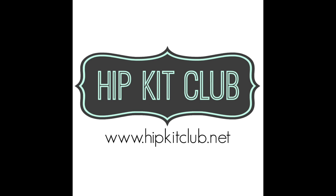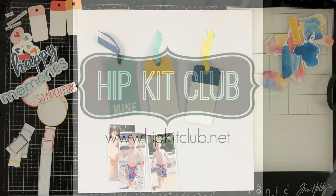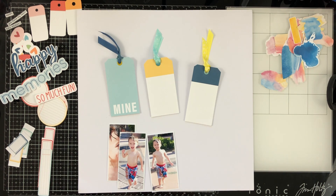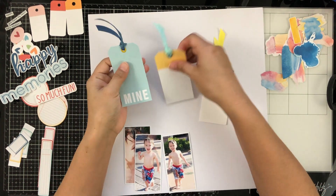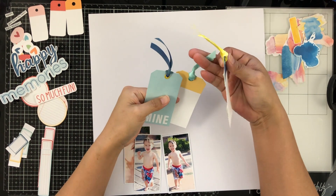Hey everyone, it's Brie. I'm back with another scrapbook process video for the Hip Kit Club design team, and it is product focus day. I am going to be working with the parts of the February 2021 kits here.